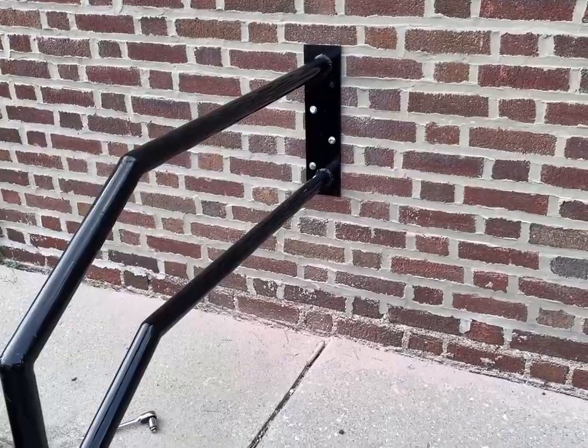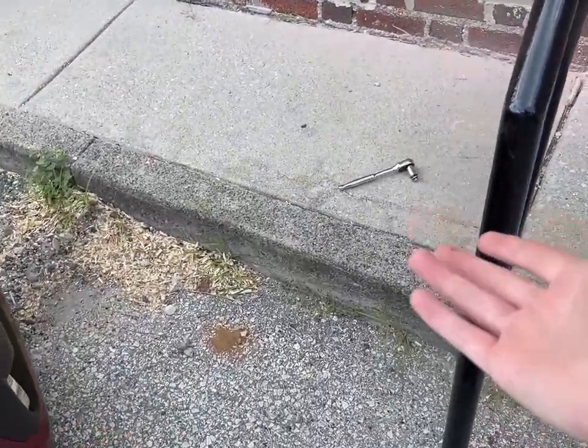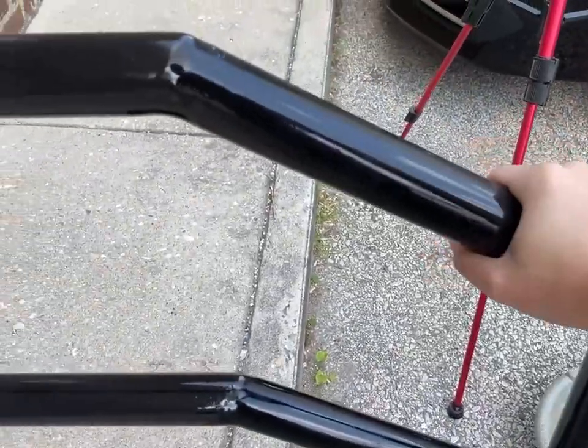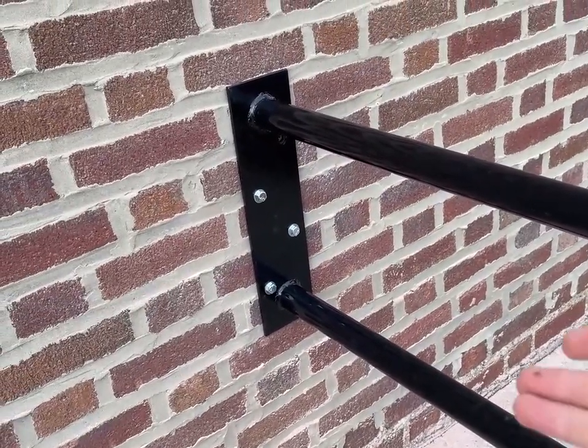Wasn't expecting that. I didn't realize you could actually break it just by hand, but okay. The rest — oh, this is rock solid. I'm very happy with that. That's surprising — I didn't realize that could so easily just break off.